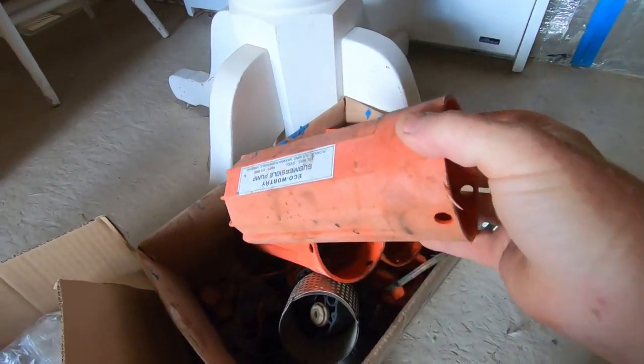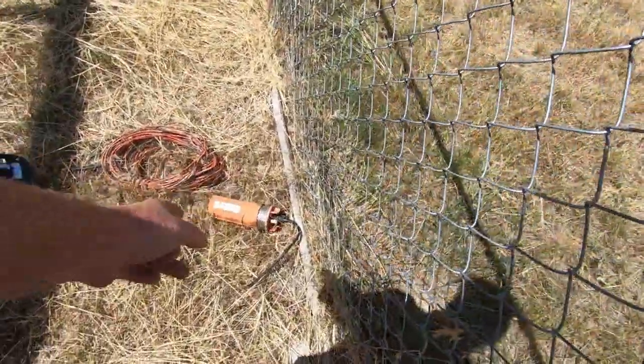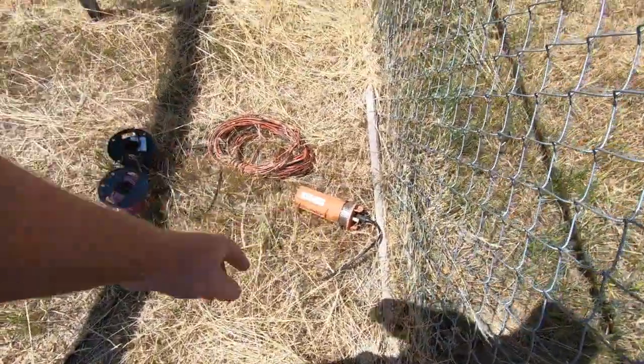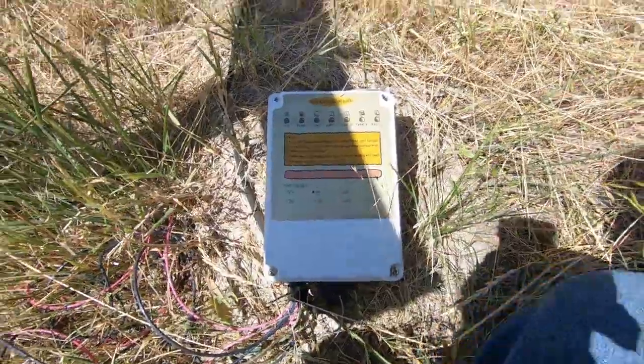But China got cheap and started producing two different types of these pumps — you don't know which one is which. Some of them were good, some were not, and I was getting a whole bunch of the bad ones. So I purchased a different pump, and here's the controller for it.